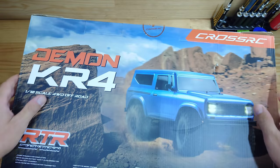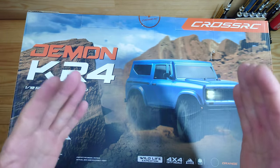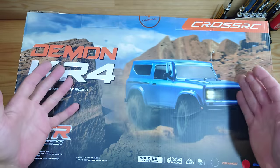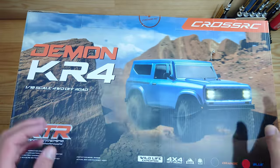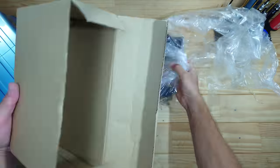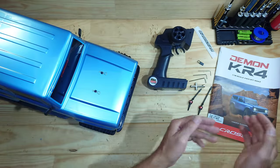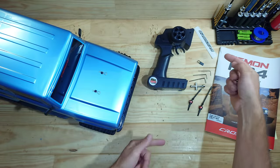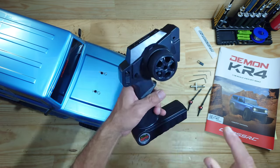In today's video we've got a Demon on the table. This demon is made by Cross RC and this might be the best crawler that money can buy. Cross RC is an A-brand but the price is more like a B price. Inside the box you will find an awesome looking car, a transmitter, some instructions, a sticker, some tools, a binding plug, and two spare drive shafts.